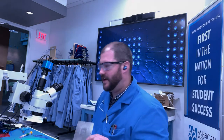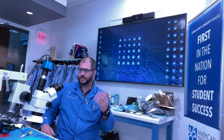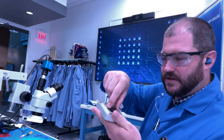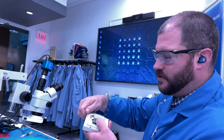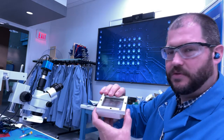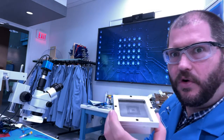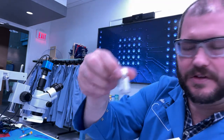Some folks do reballing using a little stencil for the pads and print solder paste through them. Some folks take the actual chip itself and put it inside of a little fixture, then take a little frame that's on there, put it in place, and pour a whole bunch of little tiny solder balls all over onto it.